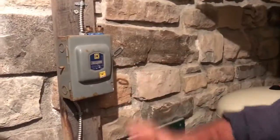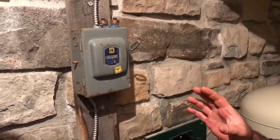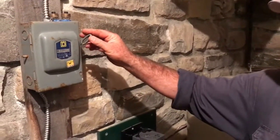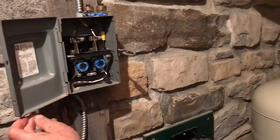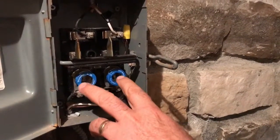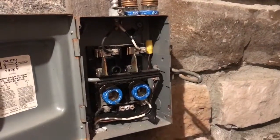It could be something quite simple. The first thing you want to do is shut the power off. My system has a shut-off valve here. You don't want to try any of this unless you're already familiar with the safety aspects of dealing with electricity. Now the power is on — I'm going to shut it off and then open up the door. I've got a couple of time delay fuses here. Are these fuses blown or are they good? That's the first step.